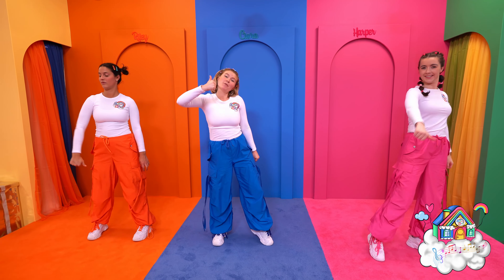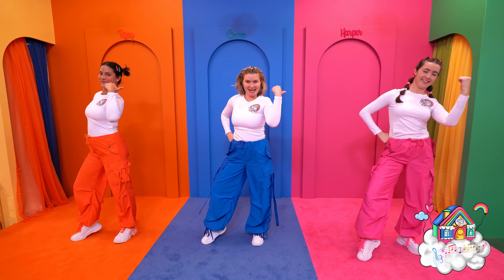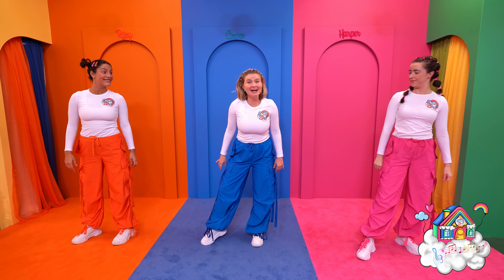next you're going to pop that foot out, point twice to the side, twice to the other side.